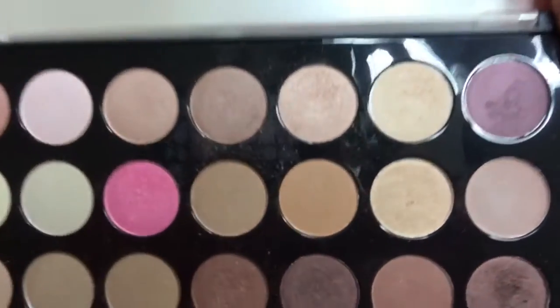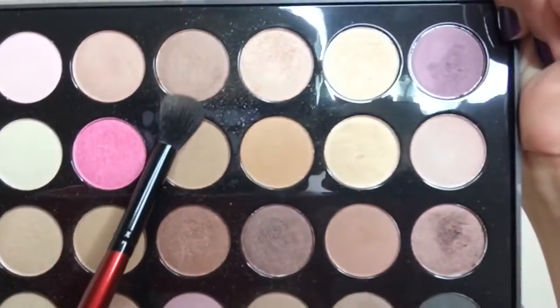Going back with the BH Cosmetics palette because I just can't let go of it today. We're going to go in with this shade right here and just apply that right on the top of the crease.